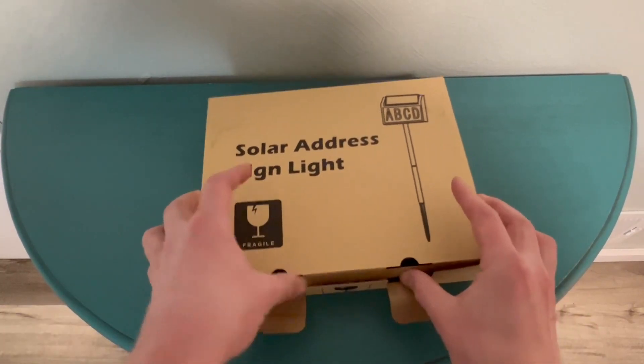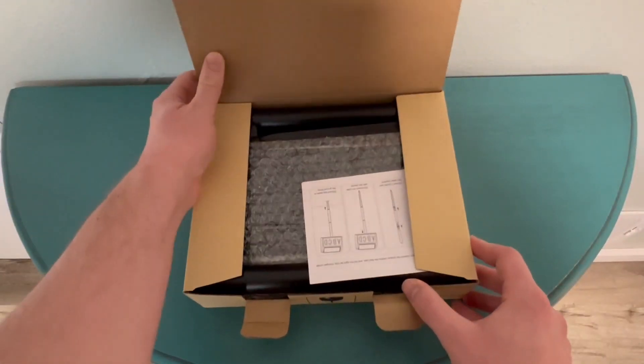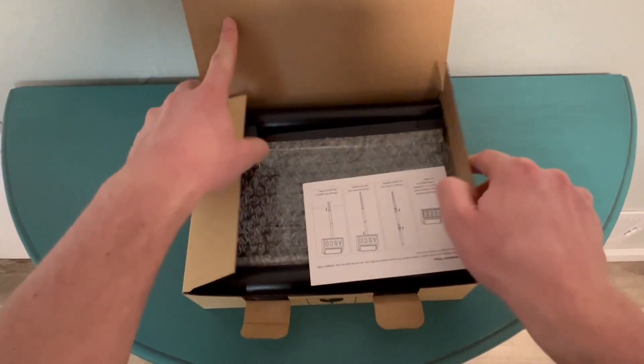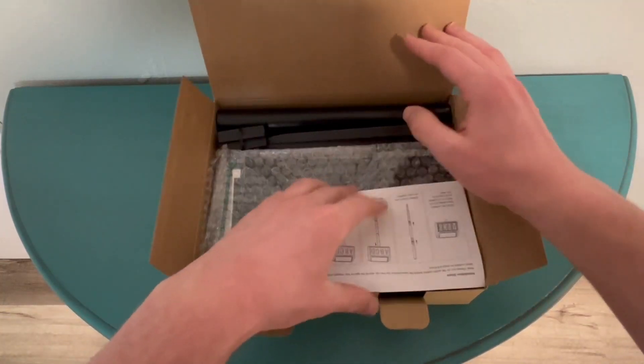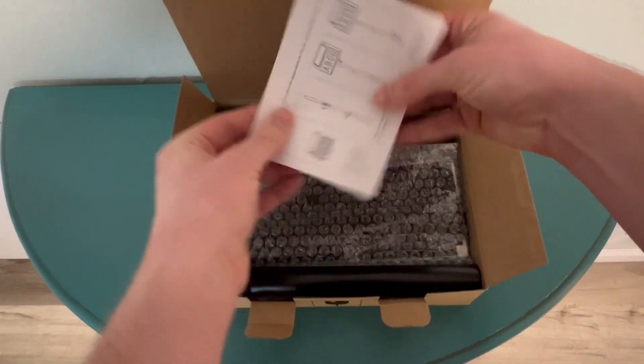I'm excited to put this out. I live in half of a duplex and people are easily confused over what half is which number, so it'll be nice to make this obvious out there for everybody. You can see it has a little instruction page here